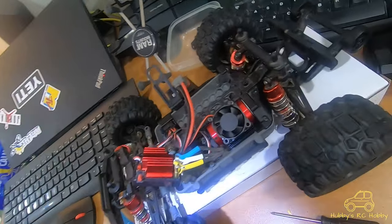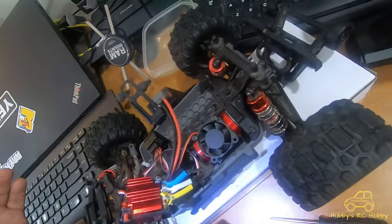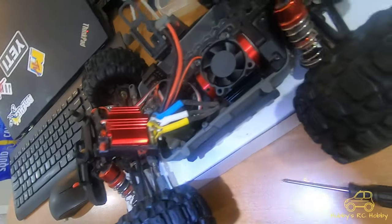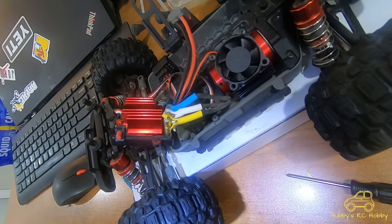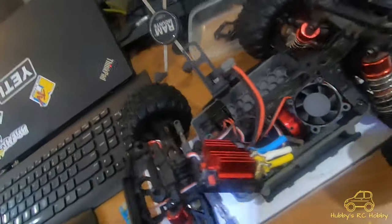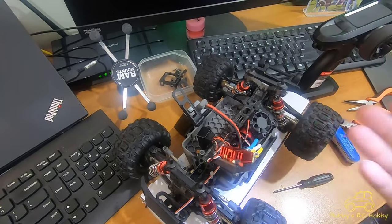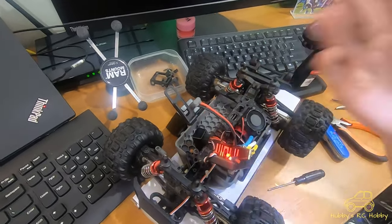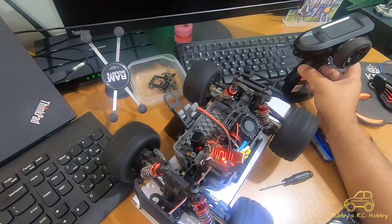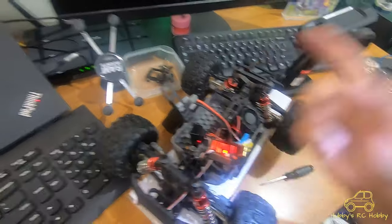This is a brushless 550 motor and I've never had it run properly — probably for four days now because of this issue. I've been fooling around trying to figure out what to fix, but this is the first time it continued running without stopping.